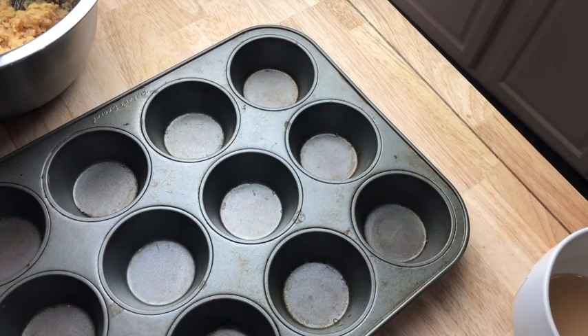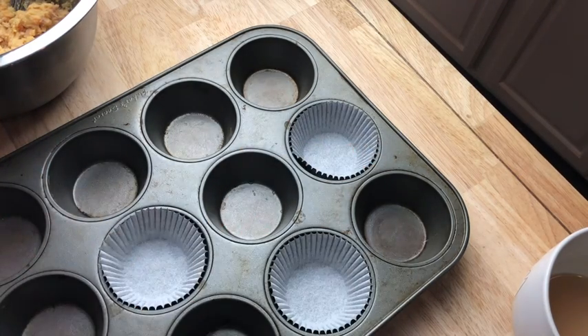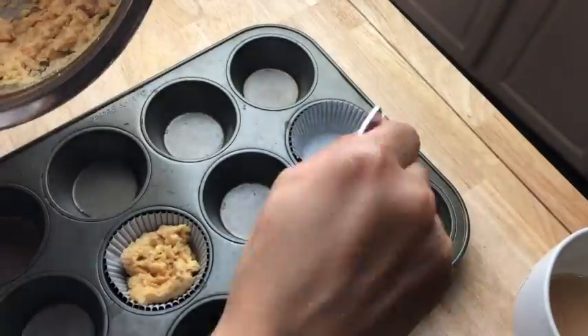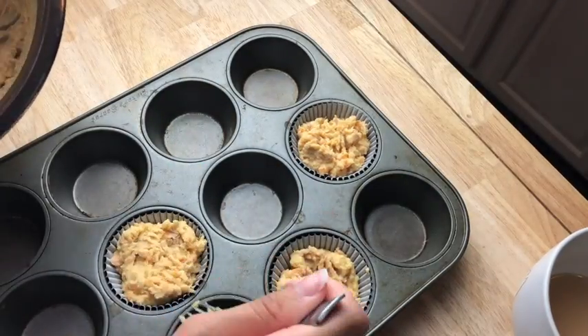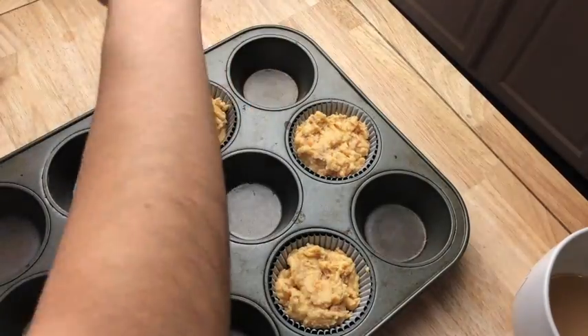This cupcake mix makes about four cupcakes, so when you line your cupcakes you probably want to use a different liner than I did. I used paper and it came off really nice along the sides but a little bit got stuck along the bottom, so I would recommend using foil. Then pop that in the oven at 225 degrees for 10 minutes.